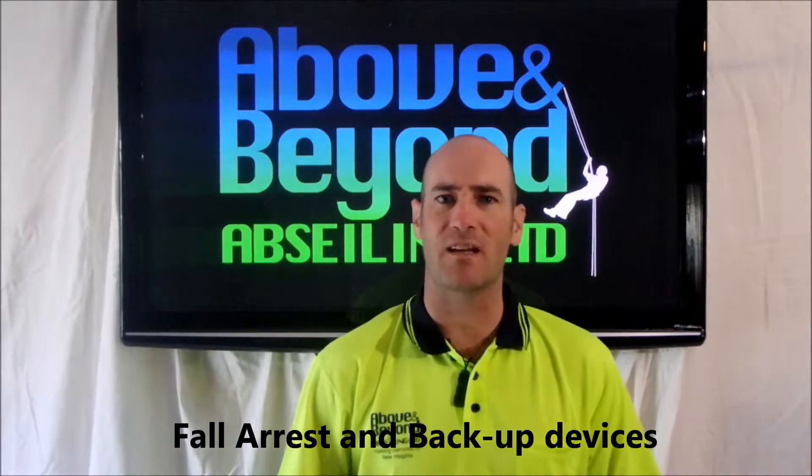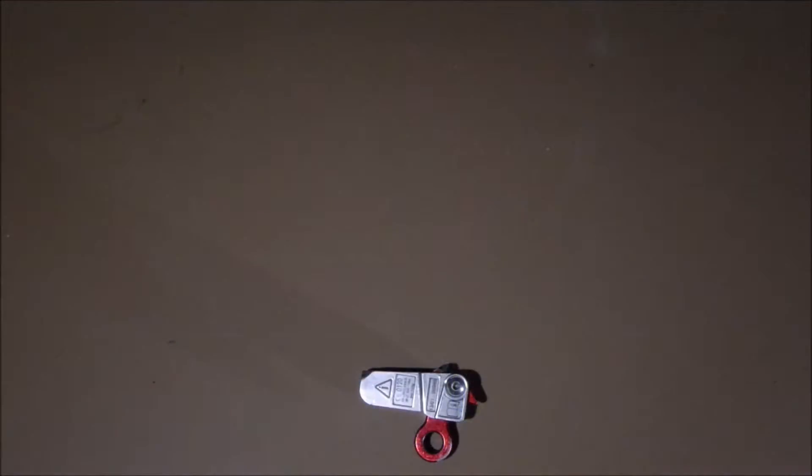This video is about fall arresters and backup devices. We'll see you next time.